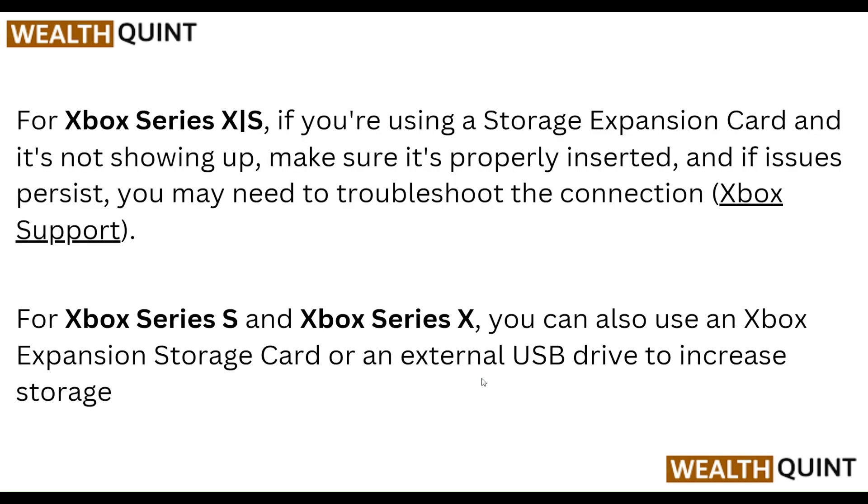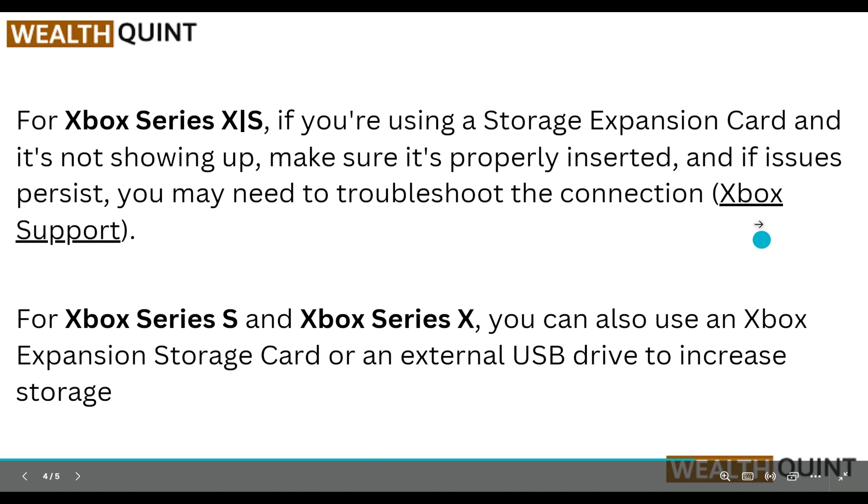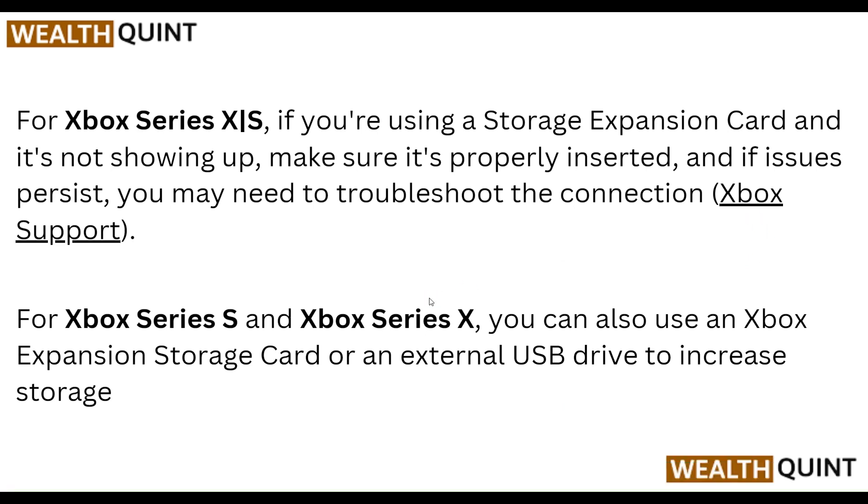For Xbox Series X or S, if you are using a storage expansion card and it's not showing up, make sure it's properly inserted. If the issue persists, you may need to troubleshoot the connection via Xbox Support. You can go to Xbox Support and ask them what kind of help you need.